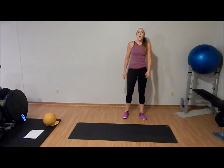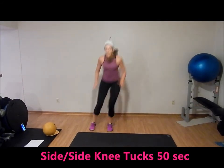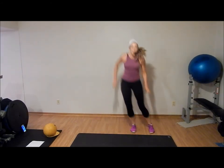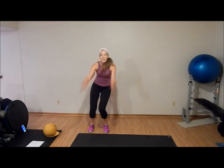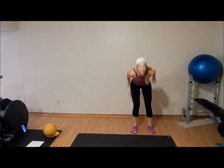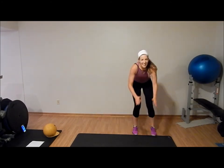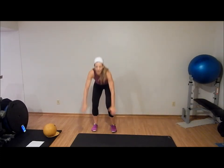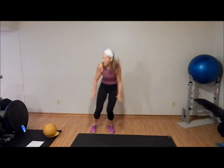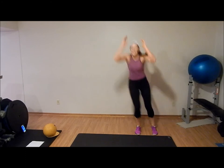Very last exercise: side jump knee tucks. We're going to travel from side to side with a low knee tuck — arms back, up and over, arms back, up and over. Imagine there's a line on the floor that you're trying to get your knees over. 25 seconds. Last exercise, we can't stop. Ten seconds. Five.